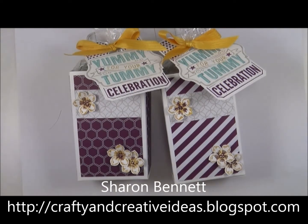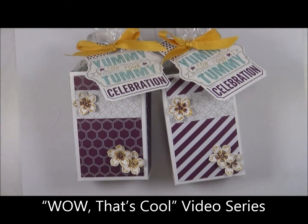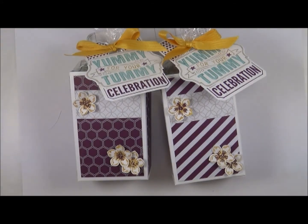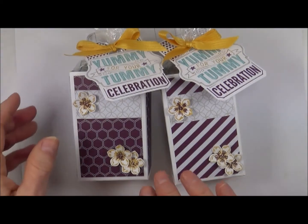Hi, this is Sharon from CraftyandCreativeIdeas.blogspot.com. I'm here today to bring you another one of my Wow That's Cool videos. This video is going to show you how to make these little candy boxes. This is one of my swaps for the 2014 convention. I will make another video for the cards I made for the swap, but these are the two boxes that I made.